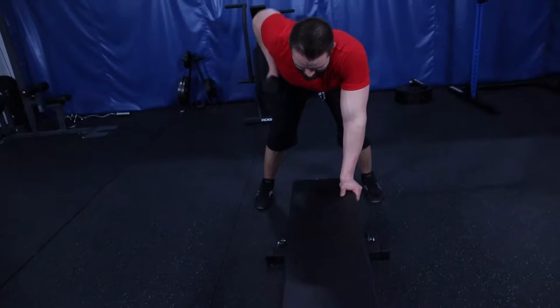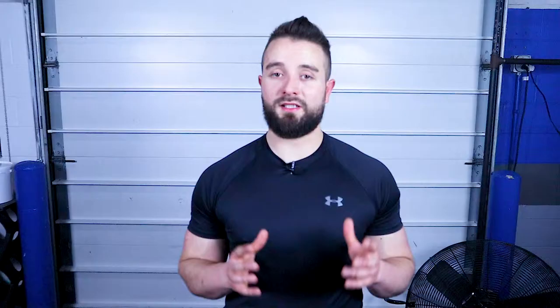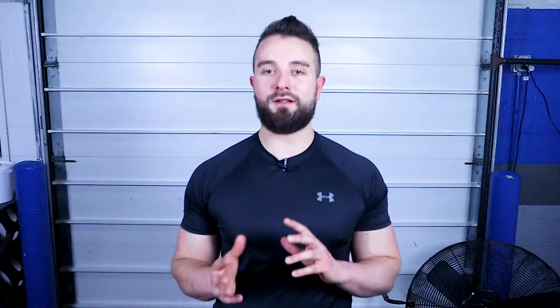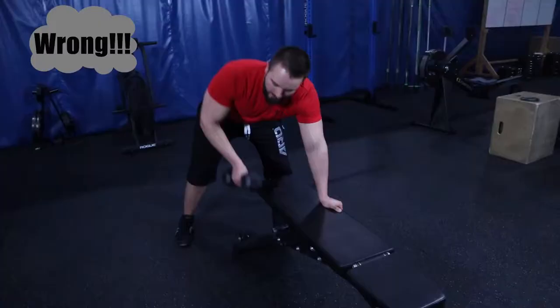Begin the exercise by keeping your shoulders square and lifting the weight up towards the middle of your rib cage. Make sure to lead with your elbow and not your hand. Keep the weight close as you lift it and do not let your elbow flare out too far to the side.